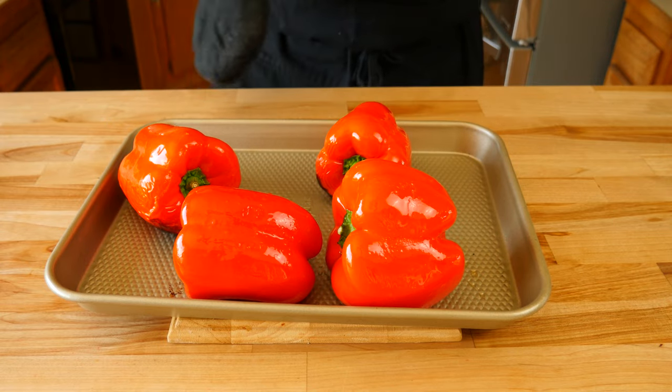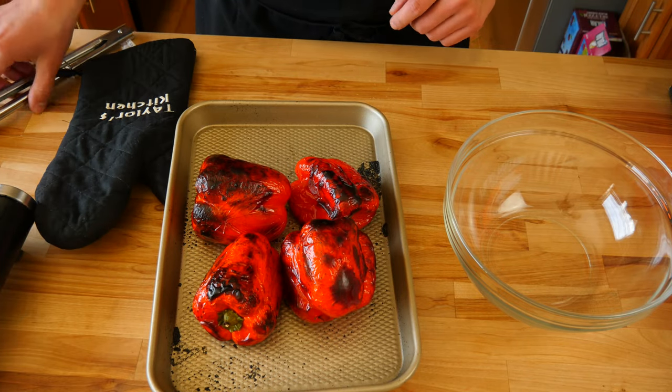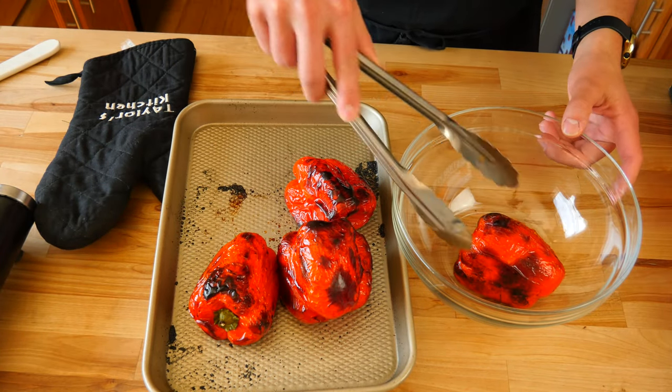Once you've flipped them over, throw them back in the oven until they're completely done. In the end, this is what your bell peppers should look like. They have that nice roasted color to them on all the sides.